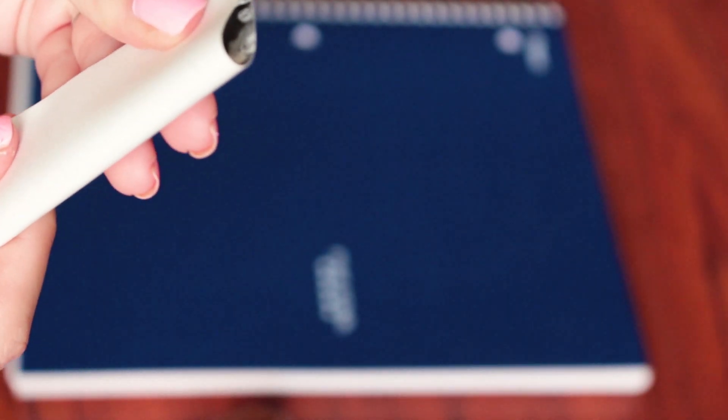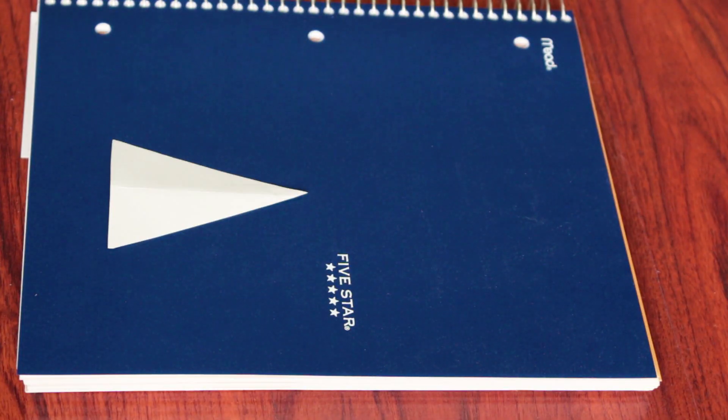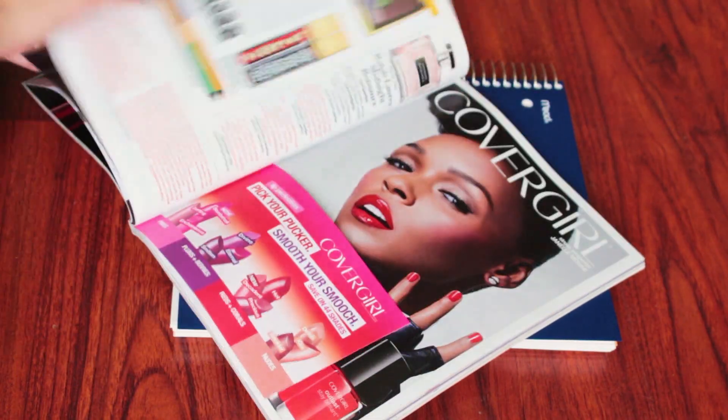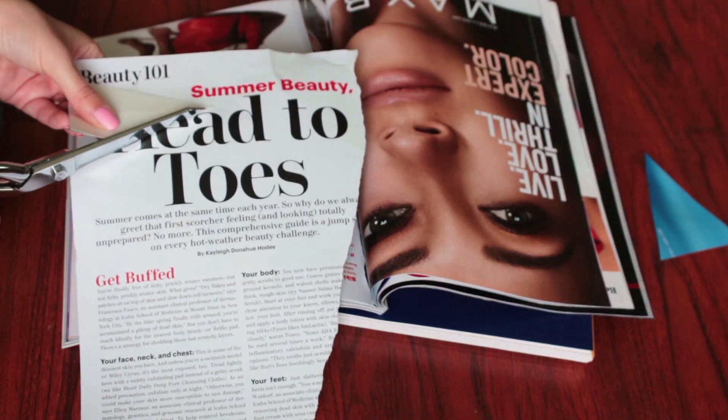Here I'm just drawing out a triangle and folding down the middle to get a perfect center. Just cut out a stencil and then you have a nice triangle, and you can use this to cut out all of your other triangles. Just go ahead and go through your magazine and place it over areas that you would like to add to your notebook, and just cut around the triangle.